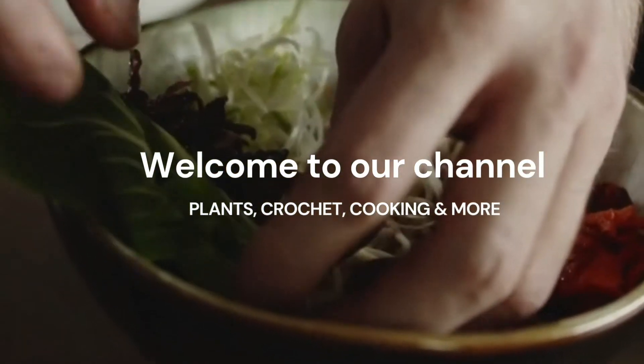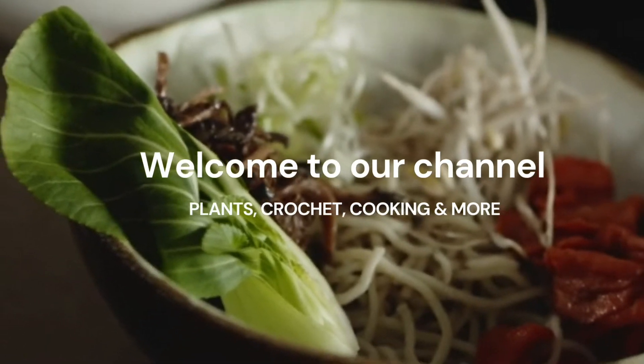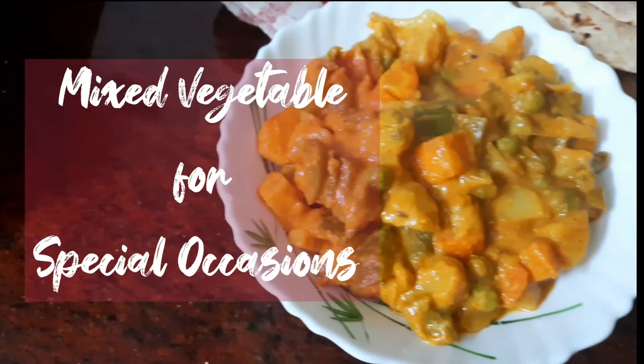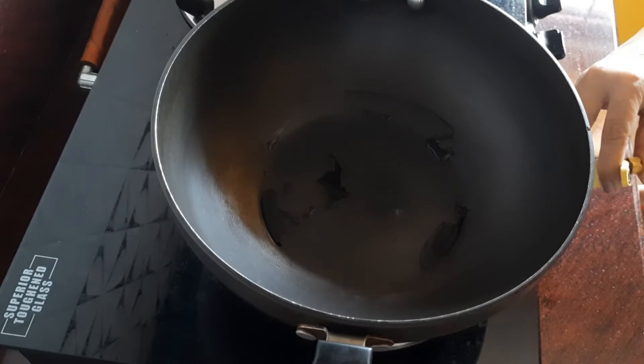Hello everyone, welcome to our channel Plants Crochet Cooking and More. Today I'm going to share a North Indian recipe with you — the delicious mix veg curry, a mixed vegetable curry. This is best for any special occasion, so let's get on with the recipe.